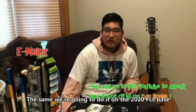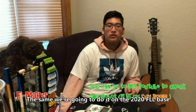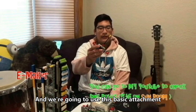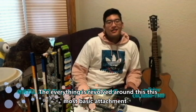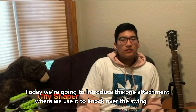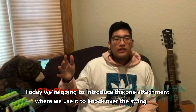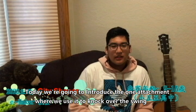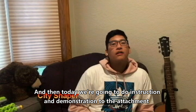We're going to do it on the 2020 FLL base and we're going to use this basic attachment. Everything revolves around this most basic attachment. Today we're going to introduce the one attachment where we use it to knock over the swings.